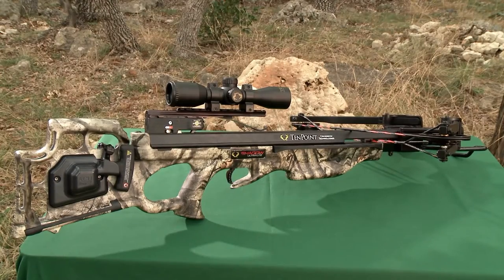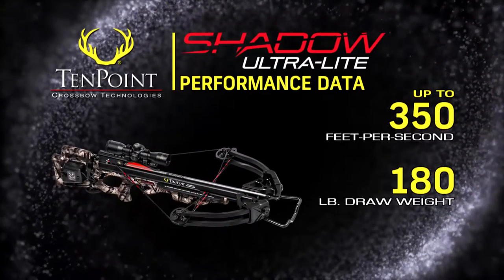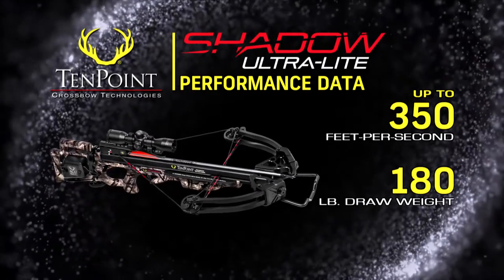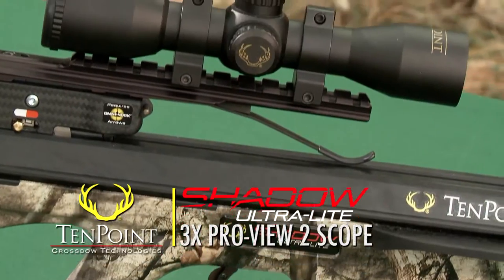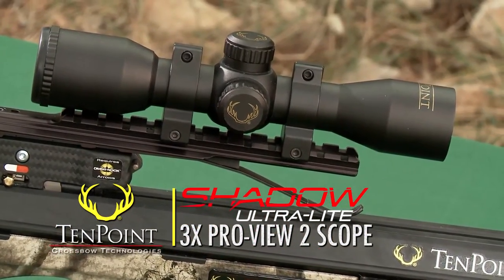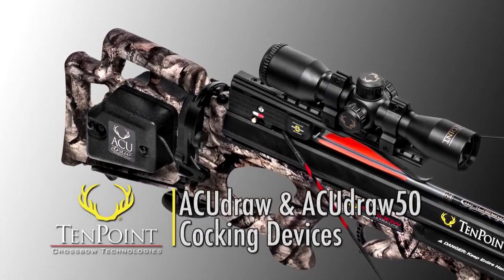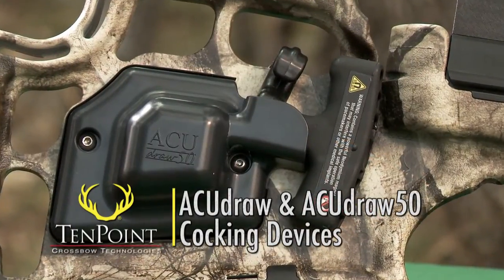Measuring just 34.4 inches long, the Shadow Ultralight shoots up to a blistering 350 feet per second. The crossbow comes standard with TenPoint's 3-power ProView 2 scope and either of TenPoint's patented automated cocking units, the AccuDraw or the AccuDraw 50.